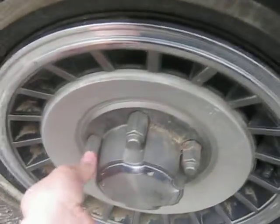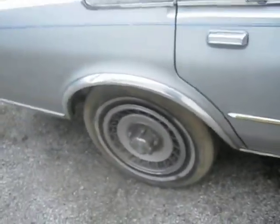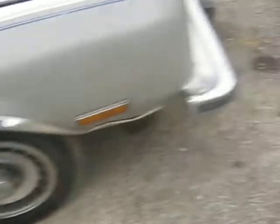I found these in there, and I don't have hubcaps for this car. I found these in there and I know he wasn't gonna do jack with them, just leave them in there. So I figured, what the hell, I'll see if they fit — and they fit perfectly.